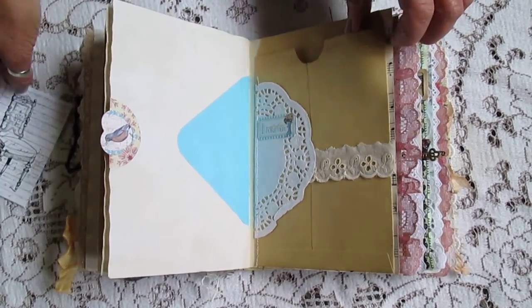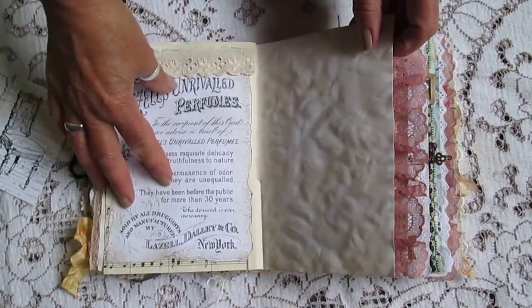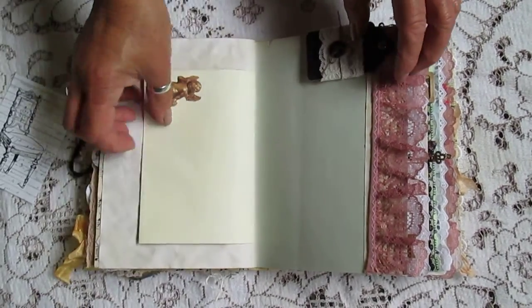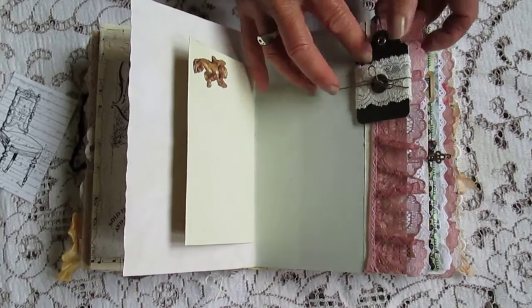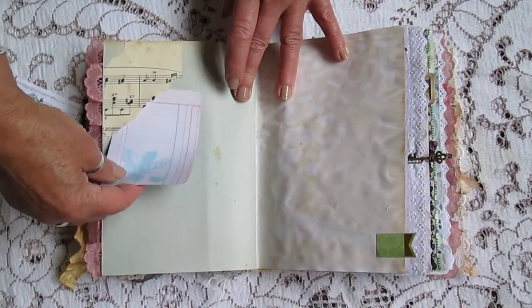There's a big pocket. And a tuck spot at the end.